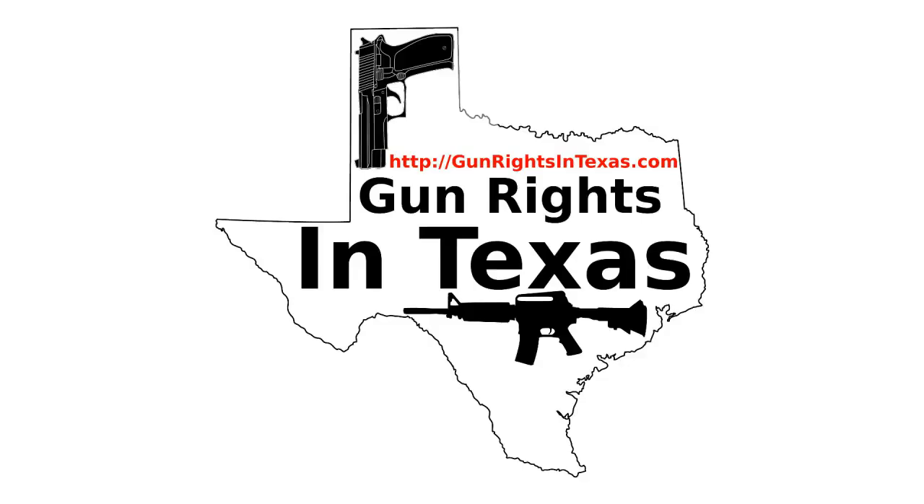Let's end the news with a defensive gun use story. An armed man came to the aid of a young girl and her family when the girl escaped from an armed home invader and went for help. The armed citizen went to his home, retrieved his weapon, and drove the suspect off. Police found the suspect, who was arrested, and property from the scene was recovered. Folks, if you have to go get your gun, you may not be able to get it when you need it most.